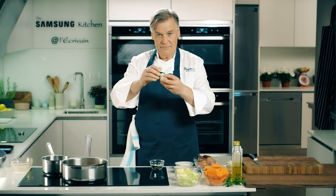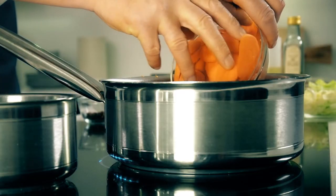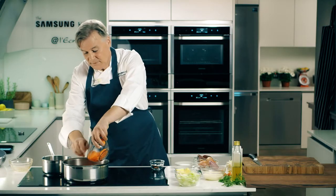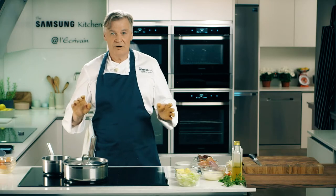A little muslin cloth in there, and I just put the star anise in and put it into the juice. Bring the heat down to quite low and we let that simmer very gently for at least one hour.